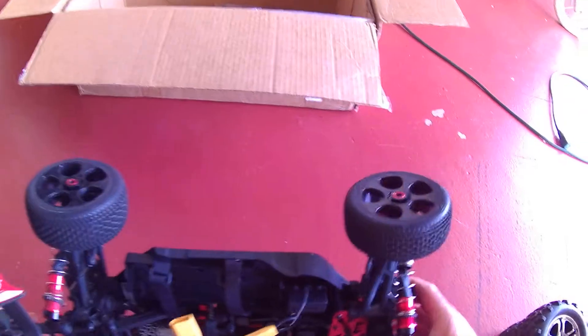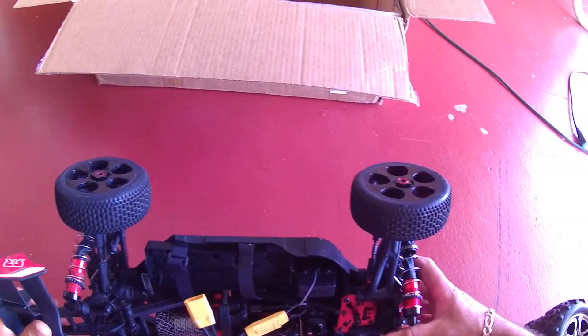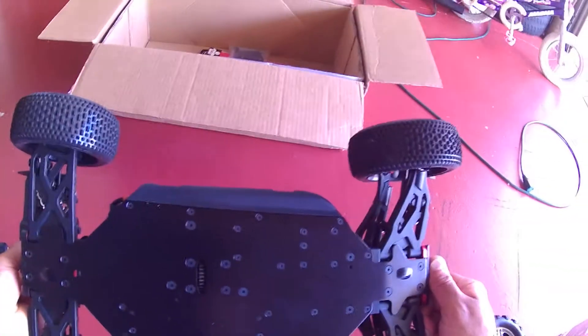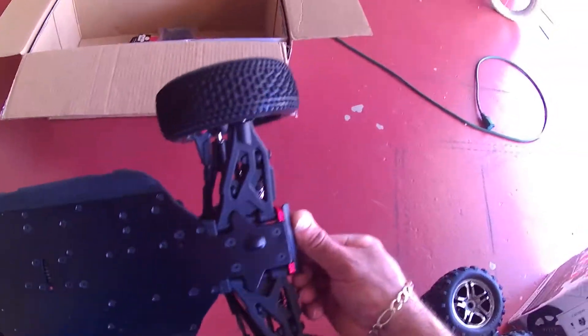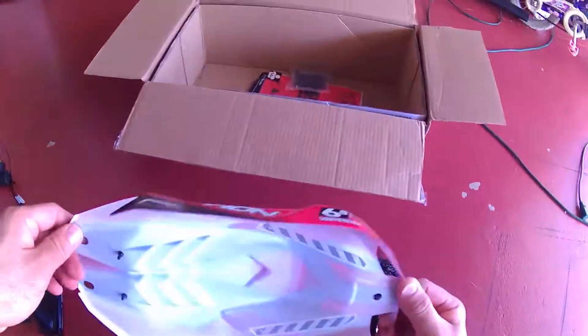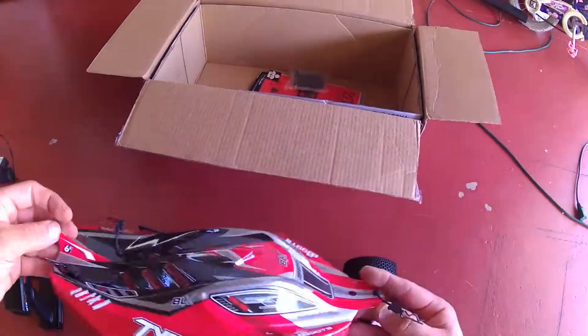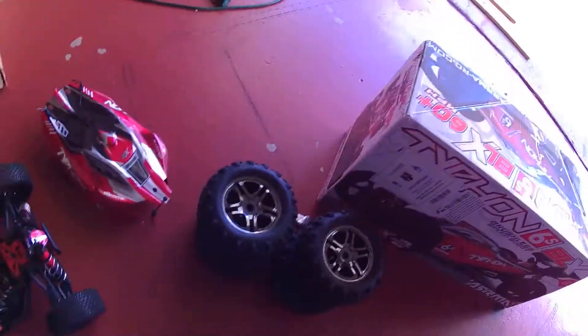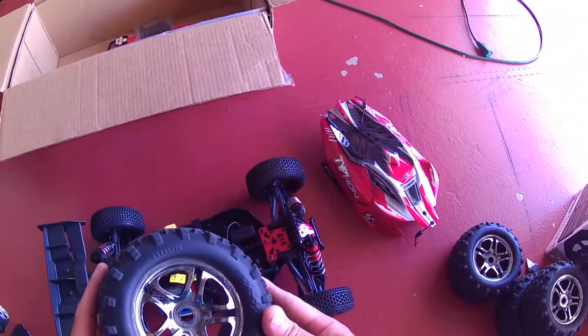The wheels look new, the system looks new. The seller said he used it about three or four times, that's about it. I don't have a problem with that - a little dusty but nothing major. On the bottom there are no scratches, which is great, and the body is in good shape too - no scratches.